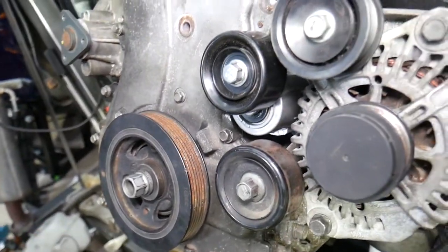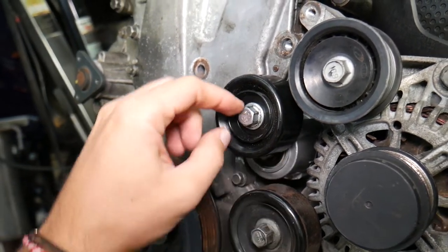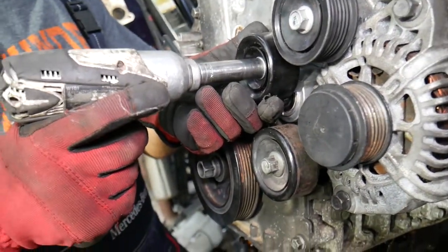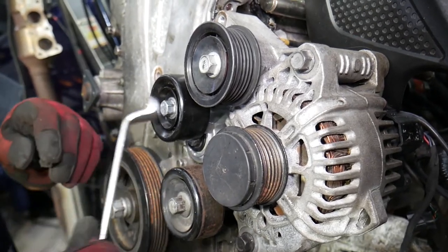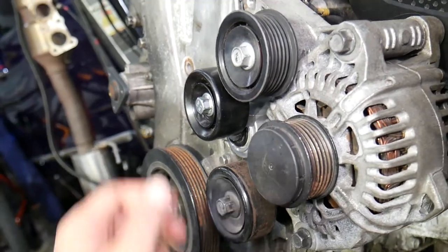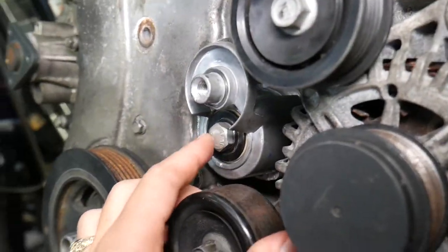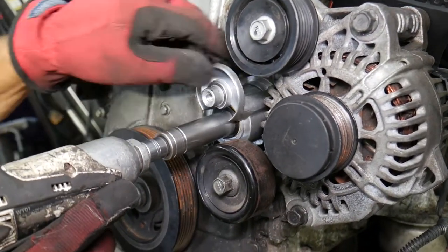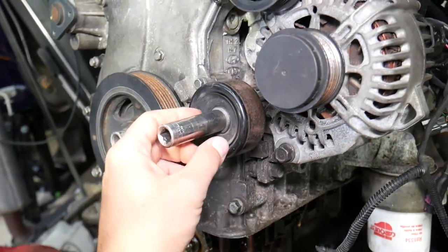Next, let's remove the tensioner pulley. To remove the belt you go counterclockwise, but this is a reverse-threaded bolt, so we need to go clockwise to remove it. It could be quite tight so use a wrench to break it loose. Underneath there's another bolt — this one is normal threaded, not reversed. You can see it says Hyundai and Kia right on the engine block — the same engine is used in both.